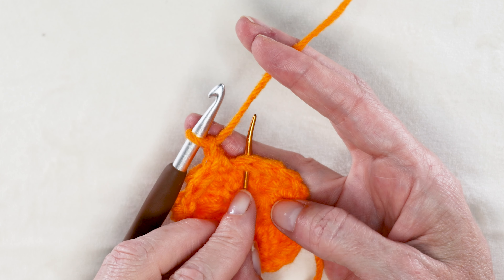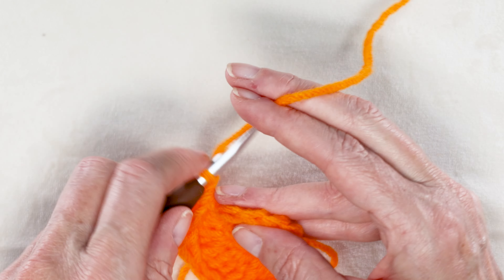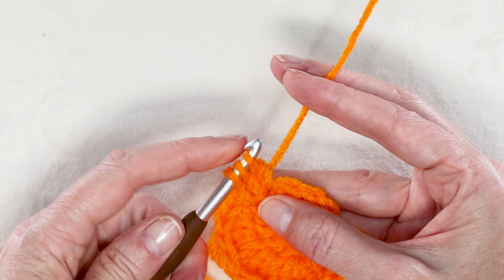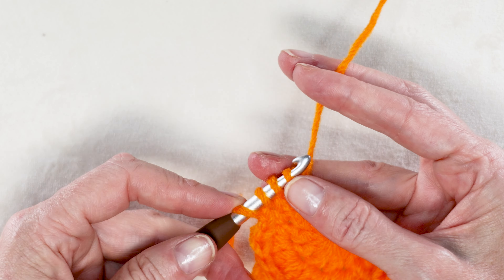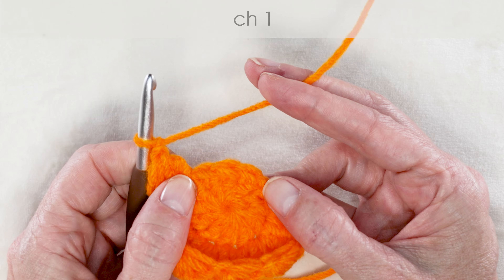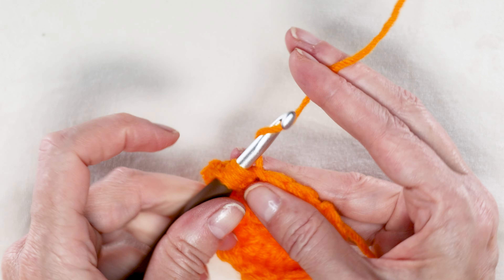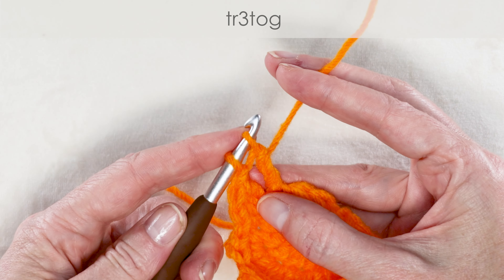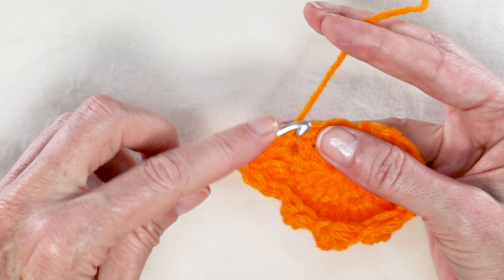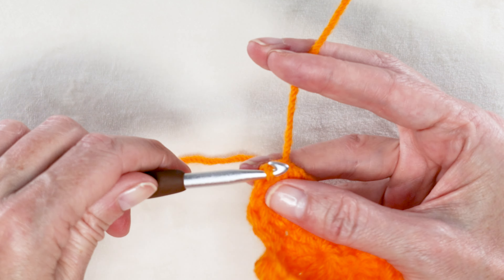Now into the next stitch, we're going to do our double crochets together, and then into the 3 stitches we are going to do our treble crochets together. So wrap your yarn into that next stitch. Start 3 double crochets, just leaving those last loops on your hook. Wrap and take off all 4 loops. Then into each of the next 3 stitches we're going to be doing treble crochet clusters. So wrap your yarn twice and into that next stitch, start 3 treble crochets but leaving the last loops on your hook. Wrap and take off all four loops, and chain one.